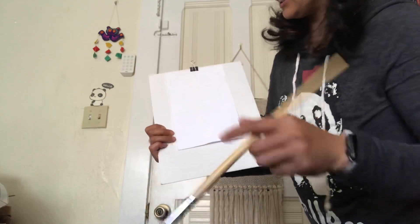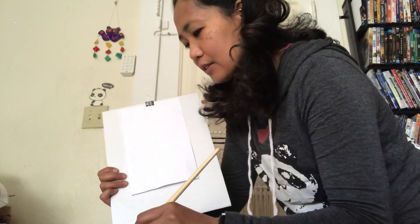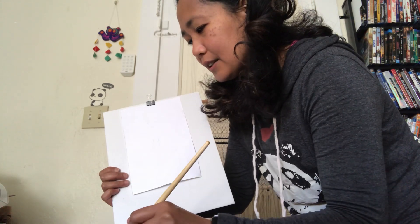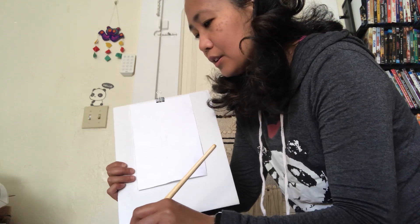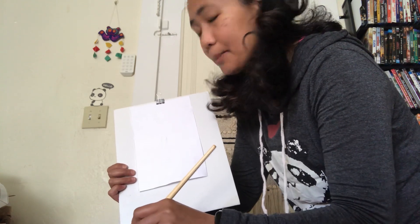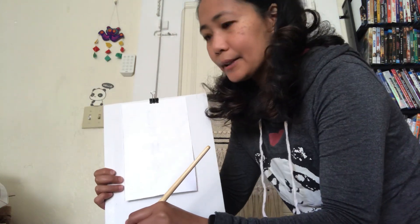The second step is we're going to use our paintbrush and put some watercolor on it, and we are going to put the paint on top of each letter. Are you guys ready to reveal the first letter?